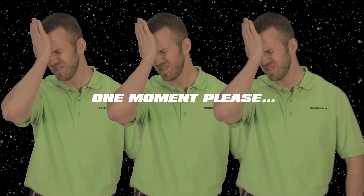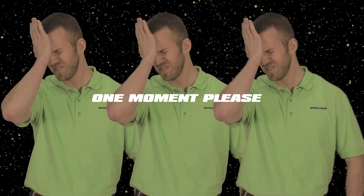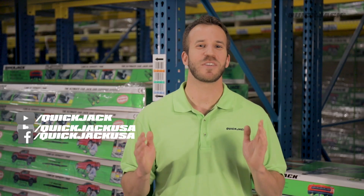Last question, and this is huge, guys. Will QuickJack ever be ALI certified? Listen up, because I have some big news for you. This week, we learned that QuickJack — and we'll have more on that in the future.